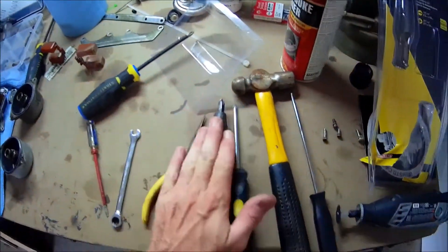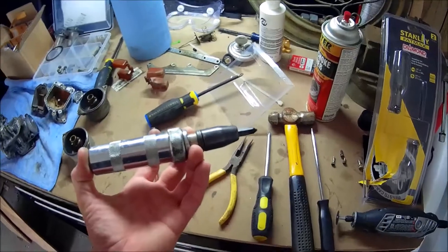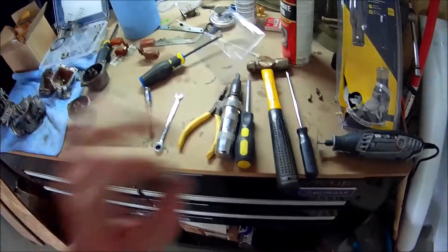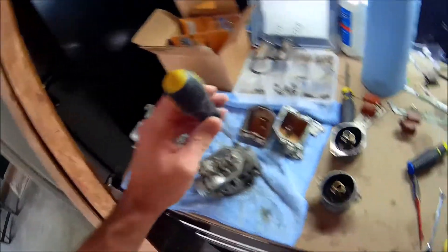I've used an impact driver — that is an absolute must-have. You've got to have these. If you're going to do much mechanic work at all, they are worth their weight in gold. Even if you do not have one, you can take a screwdriver, set it over the screw, and hit it a few times with a hammer to kind of jostle it loose.